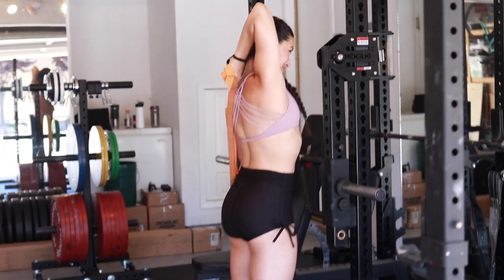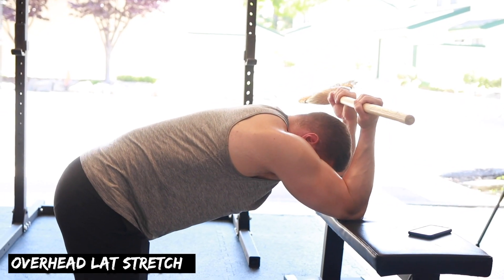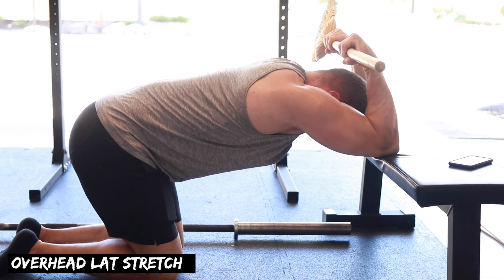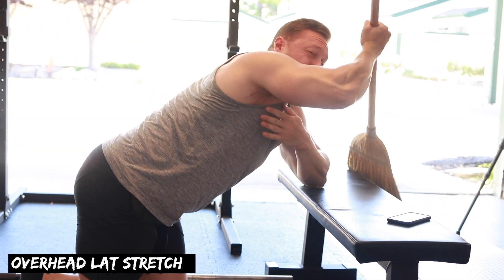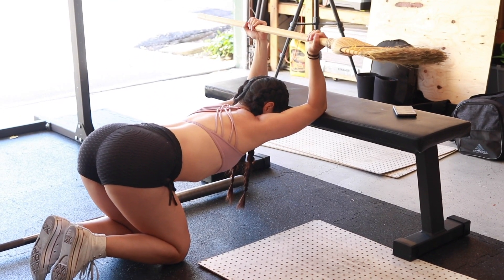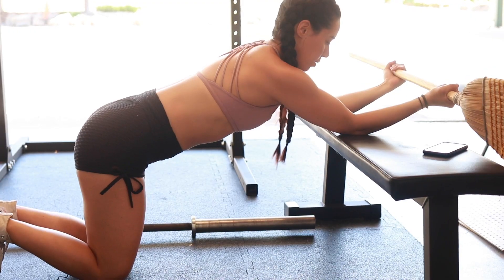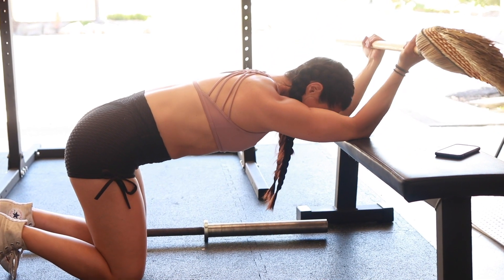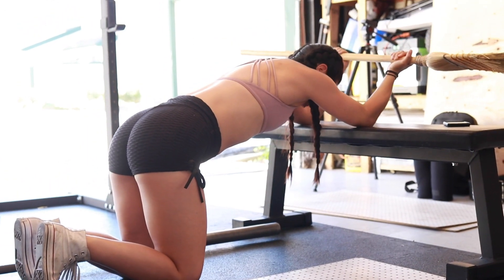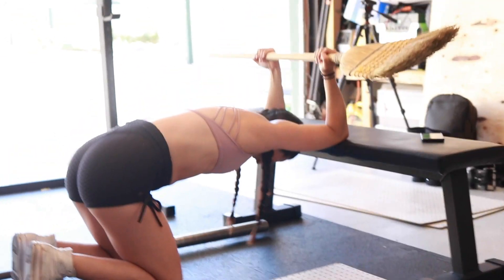We started off with some overhead stretching of the lats and shoulders. As powerlifters we get a ton of shoulder extension and scapular retraction, so this gets us into upward rotation, elevation of the scapula, and shoulder flexion — really loosening up the lats. Kristin is demoing the improper way first: you can see the butt is sticking way out. You want a very neutral back, using a little bit of flexion, pulling all the stretch from the shoulders going into full flexion and elevation.